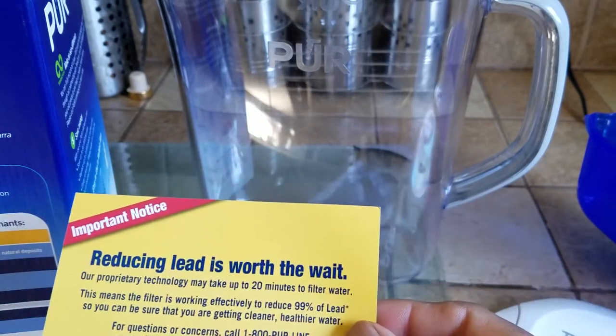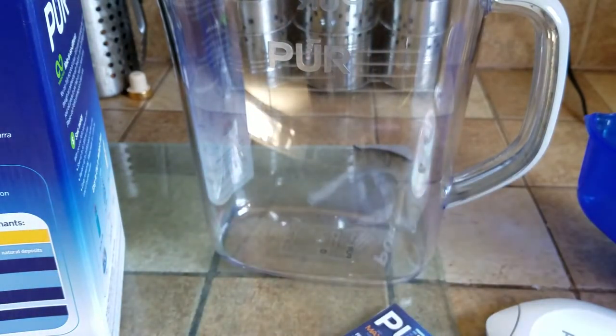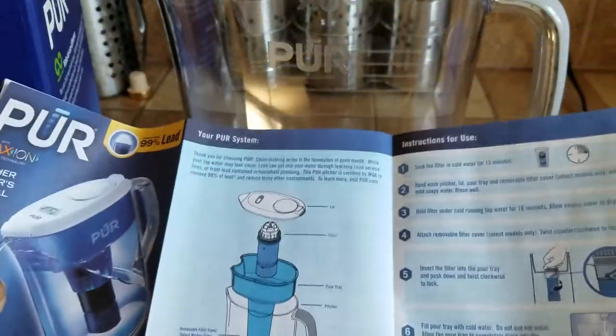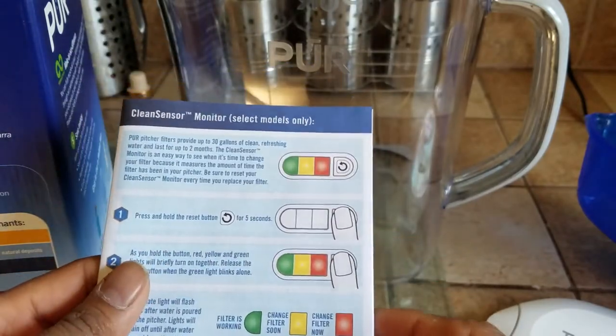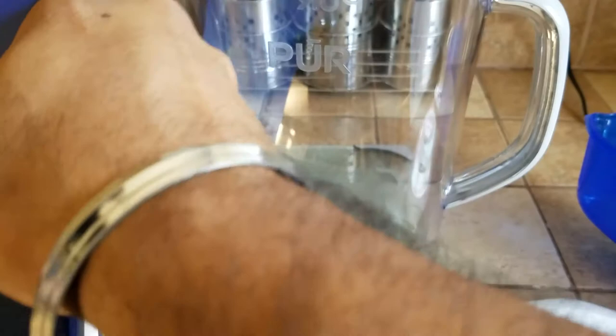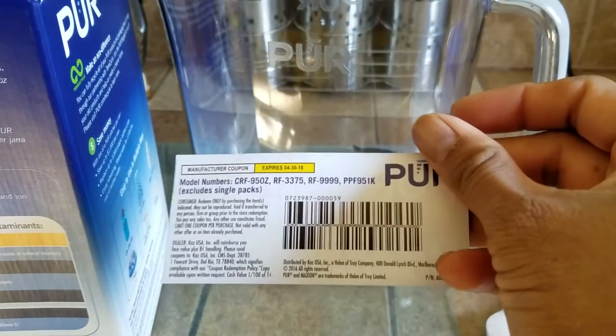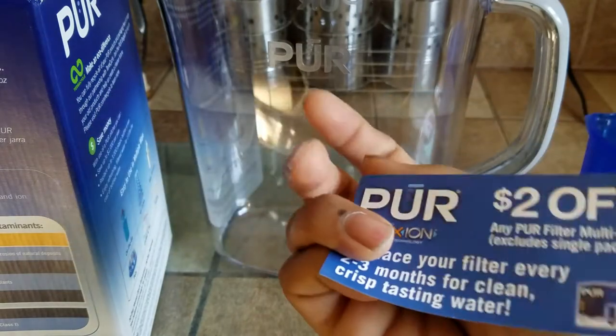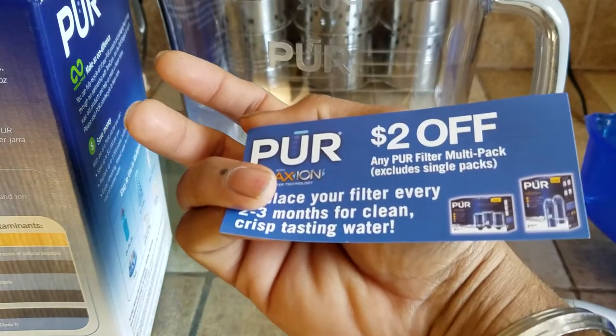It has a pitcher manual. Reducing lead is worth it — it takes 20 minutes to filter. My god, that's going to take a long time, but I guess it's worth it. Simple install instructions, sensor instructions, and it also has a coupon for two dollars off.